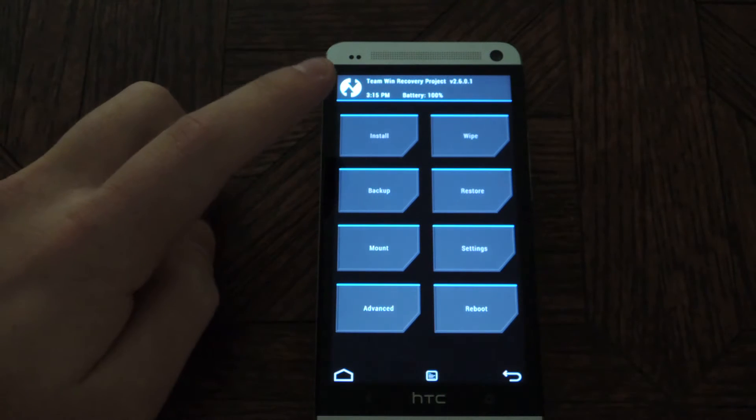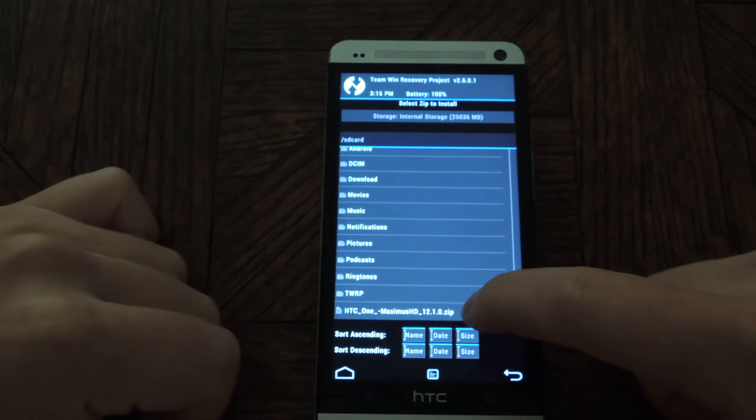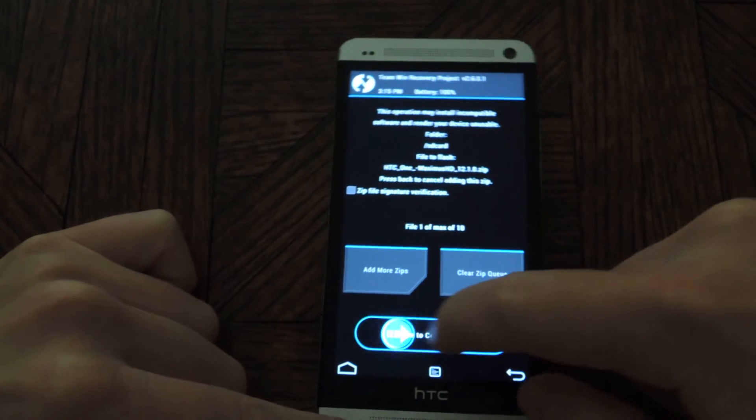Now you're ready to install the ROM. Just tap on Install, scroll down until you see the HTC One Maximus HD 12.1, and then swipe to confirm the flash.